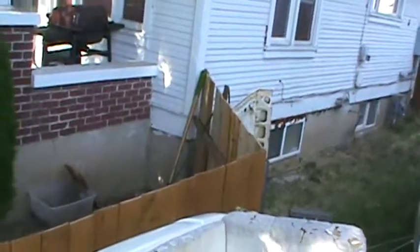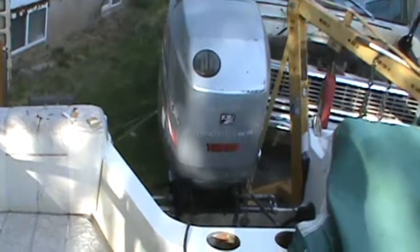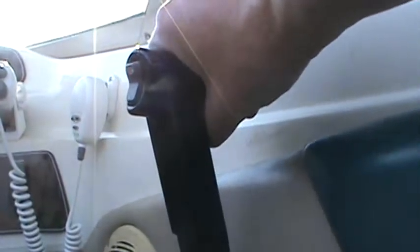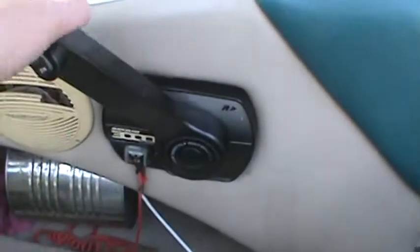I want to show that the power tilt works from in the boat if you end up buying the controls for it. Right here — that works. Also, when you push this button in, you've got to do two hands: the thumb and the button here, and that's just your throttle — no engagement of the transmission.